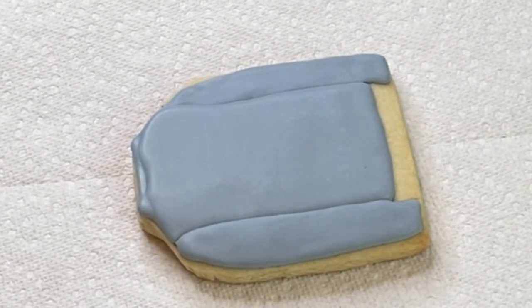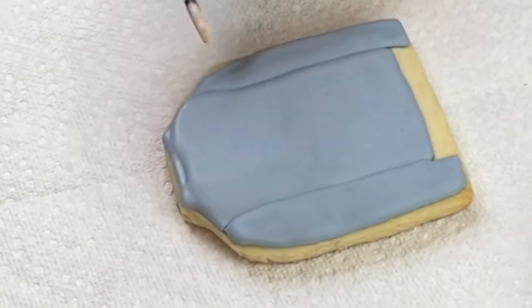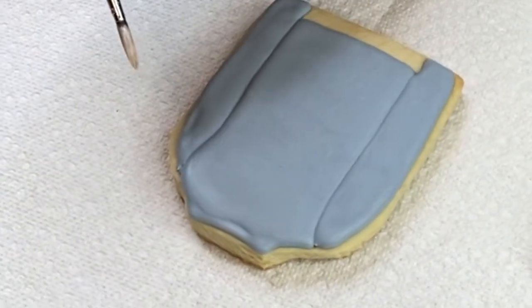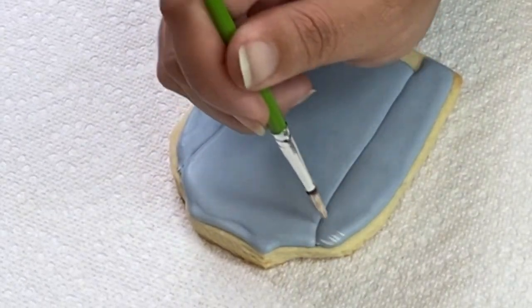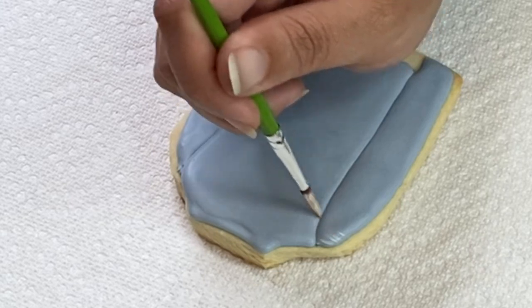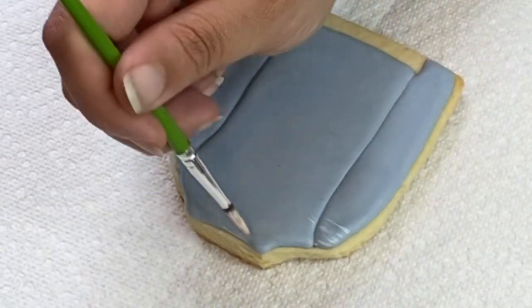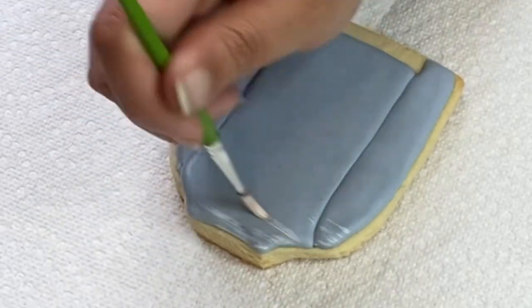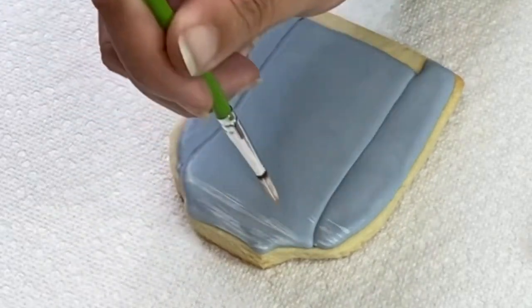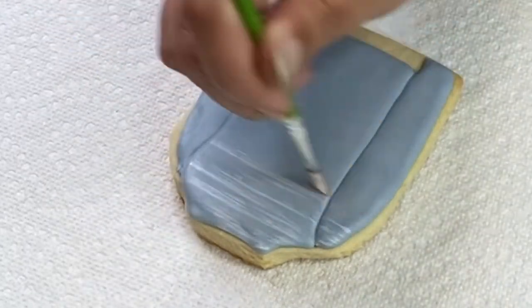The icing is very dry — you can touch it, you can scratch it if you like, and nothing is gonna happen to it. All I'm doing is using a little painting brush with Americolor gel color in bright white, and I'm just gonna start brushing lightly over the surface. I'm going to start with horizontal lines first.